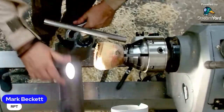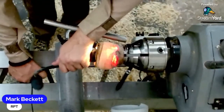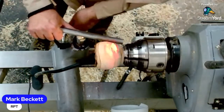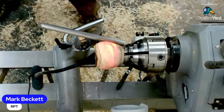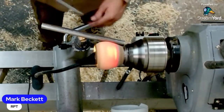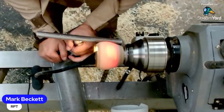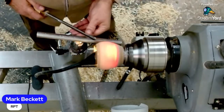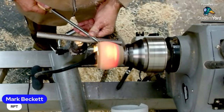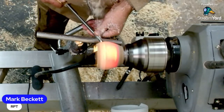Roy has another question - Roy, do you always put big question marks in front of them because I can't see all the chat. How thin are you doing it Mark? As thin as I dare, see what happens. So that can have the outside smaller than the inside.